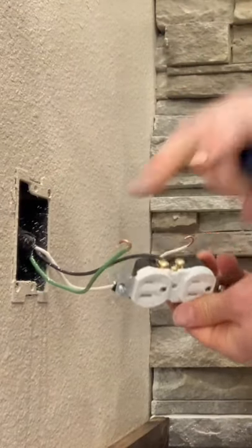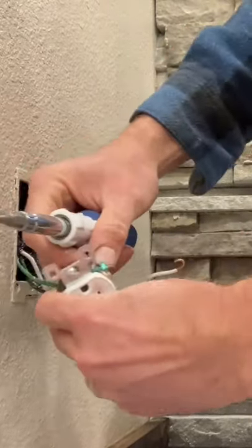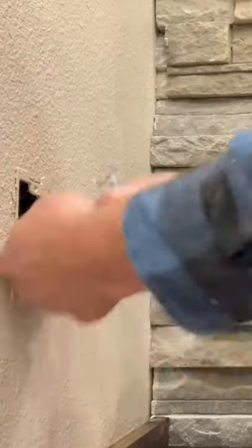Tighten these suckers down. There's a second screw that you're not going to use — tighten it down as well so it's not sticking out and shorting on something. Spin it over, put your ground on, put your neutral on, and then tighten it down. Tighten the second screw down again, and then flip your outlet over clockwise.